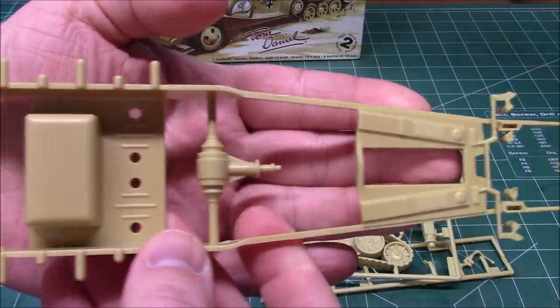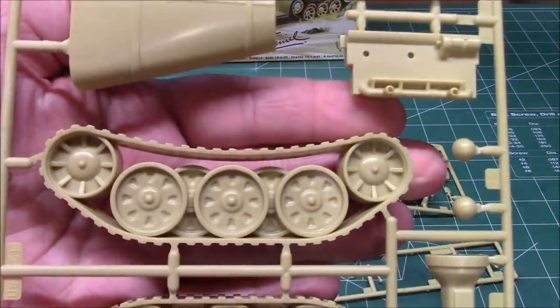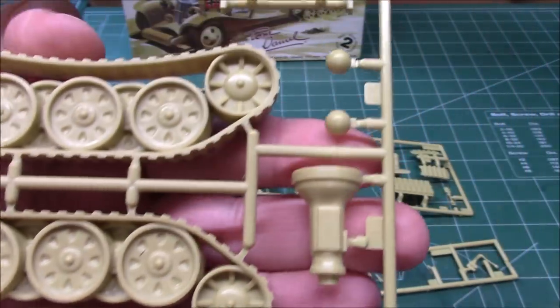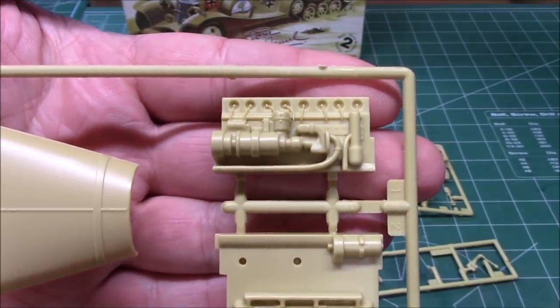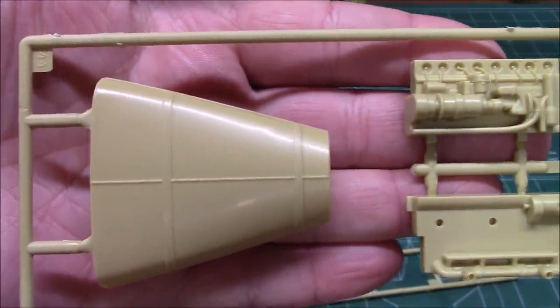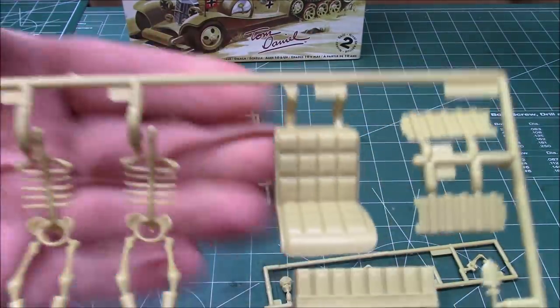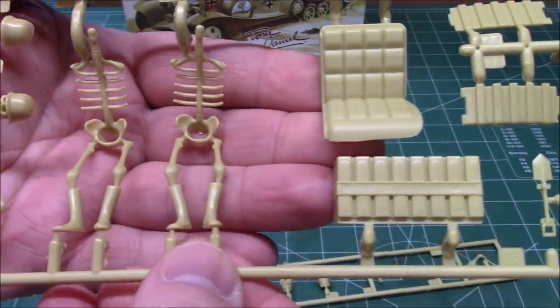There's our chassis. This kit has been built many times by many modelers - I've never built it, so this will be my chance at giving it my touch. There's part of our engine, transmission, and drivetrain. There's the big motor and the hood. The motor is ripe for extra details if you wanted to do so. Here we've got our skeletons - they're just characters of a skeleton for basic detail.